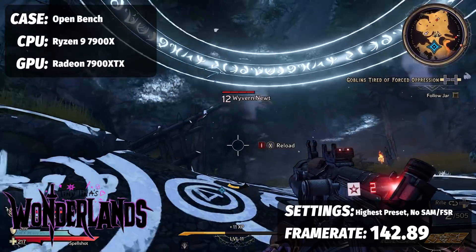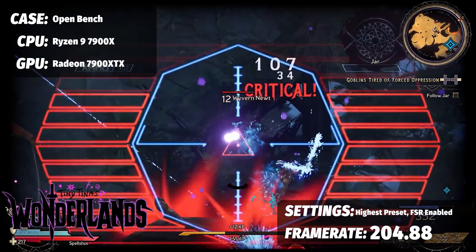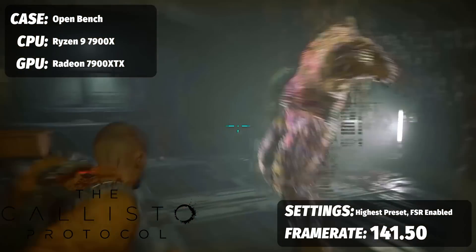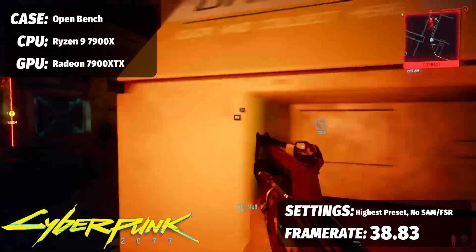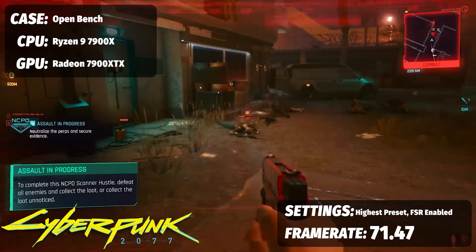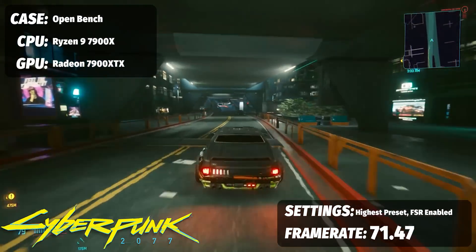With FSR on: Tiny Tina's jumped from 142.89 to 204.88 FPS — over 60 frames gained. Callisto Protocol went from 114.87 up to 141.50 FPS — almost 27 frames. Forza Horizon 5 went from 98 to 111 FPS — a 13-frame jump. And Cyberpunk 2077 went from 38.83 up to 71.47 FPS, putting you well above 60 FPS with full ray tracing at 1440p.